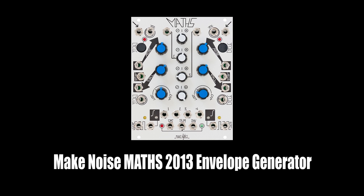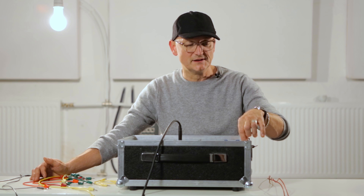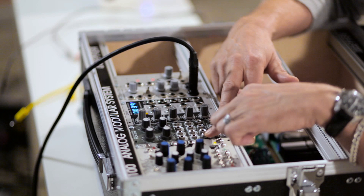We have an envelope generator — in this case from the great company called McNoise — which has a lot of functions, but I use it mainly as a very simple attack-release envelope. And I have a little mixer, which is a VCA mixer, four-in-one, and each of the four channels can be controlled by a voltage.